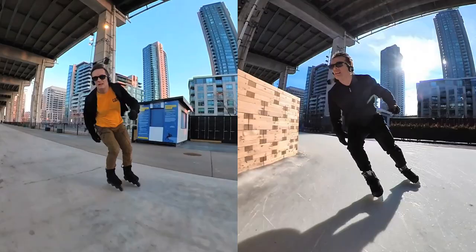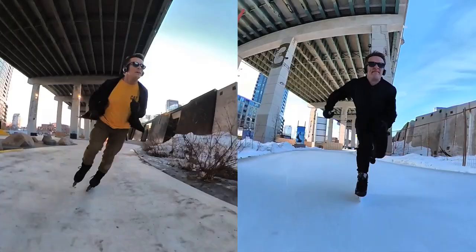My time will be thrown off a little bit here because this corner is damp and I had to take a little off. So I think I'm losing a second or two there.